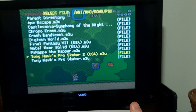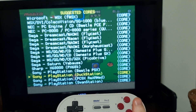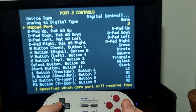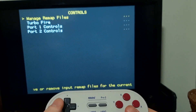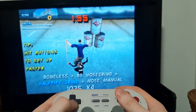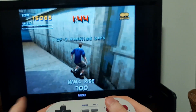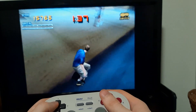I'll go ahead and load PS1 and choose Tony Hawk 2. You'll have to choose your core — make sure you choose the same core every time per system if you want your settings to save. In order to begin playing, we're going to need to do the same thing we did for the Super Nintendo game: go to Port Two Controls, change mapped port to Port One, go to Manage Remap Files, and save core remap file. Now we should be able to get in playing just fine. I turned off the music to avoid a copyright strike, but as you can see it's working just fine — except for me being bad at the game. But that's all you'll have to change, and the best thing is next time you won't even have to change that — you'll just load it through RetroArch.